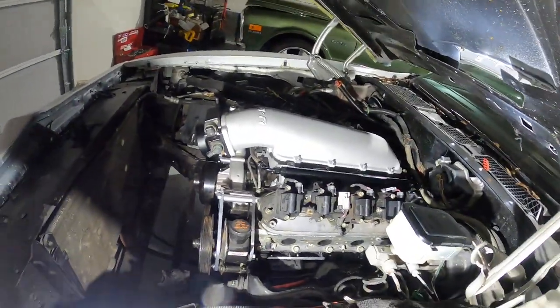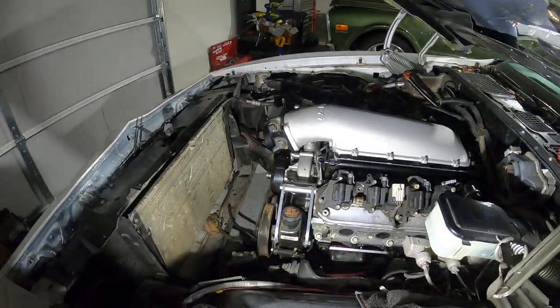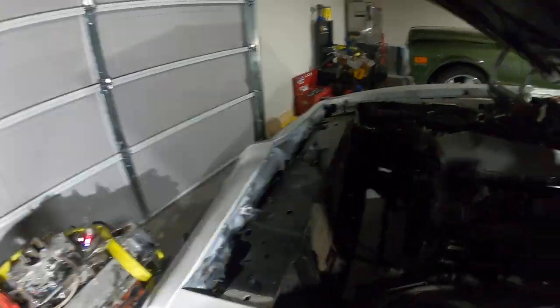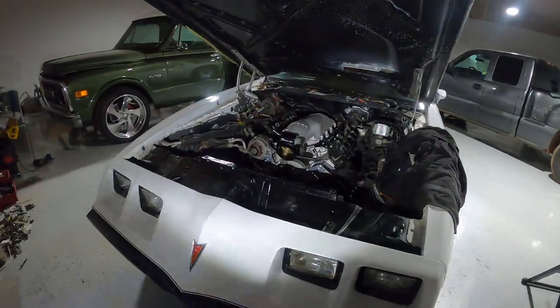The hood actually closes. No, it's not a turbo 4.9, but it's good enough — it's a 5.3 LS, making about 500 horsepower, which is plenty.